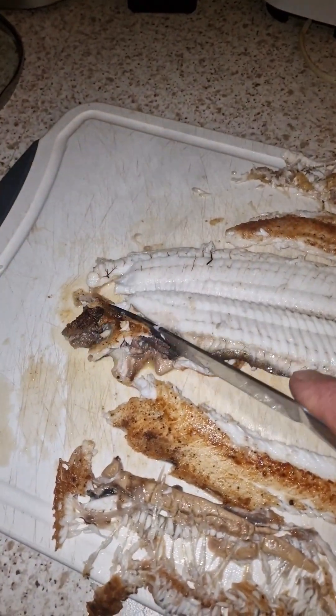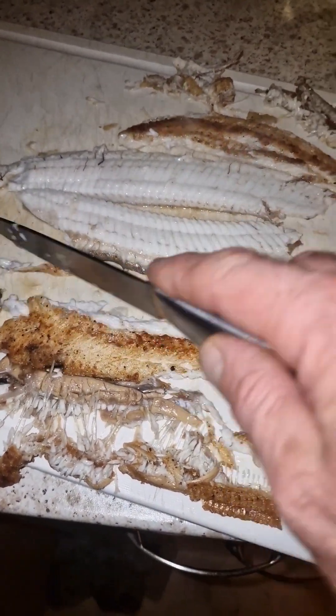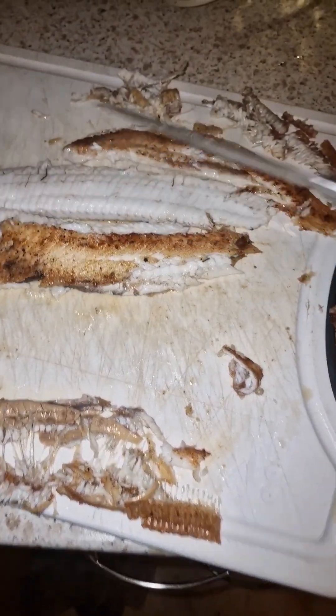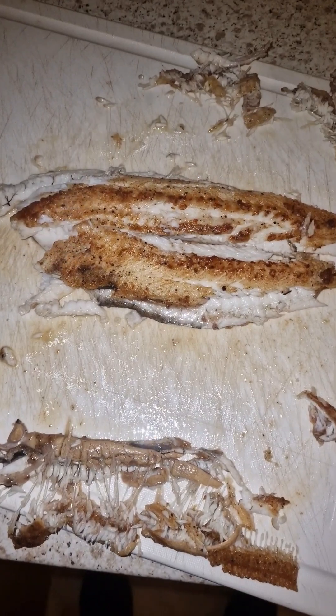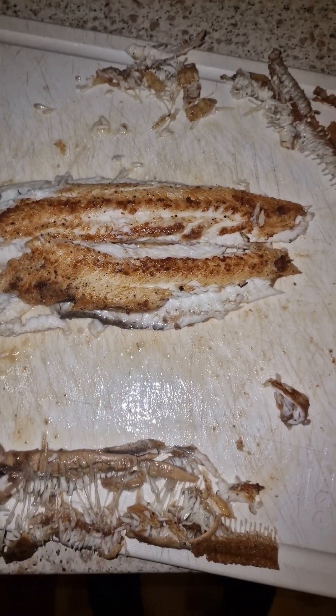Chop that over there in the sink. Take this bit of gut internal out — that's all the inside skin. What you do is you lift that up onto there and put that back on there, lift that up onto there, put that back onto there. And there you go guys, that's basically your sole fillet — a bit messy looking but I'll put it on the plate.